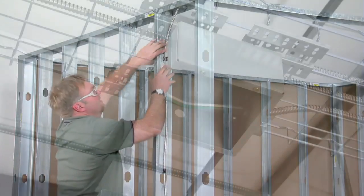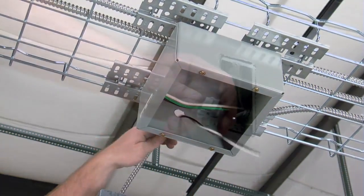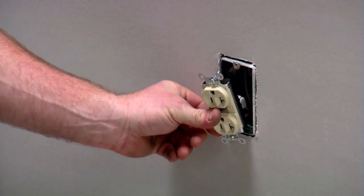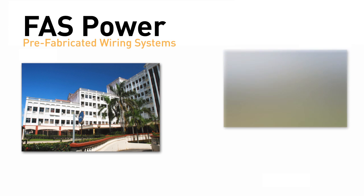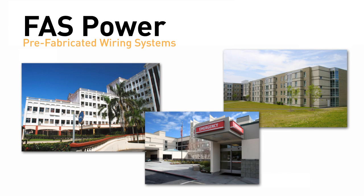FastPower easily connects to junction boxes attached to Cablofill cable pathways. At finish, PlugTail from Pass and Seymour makes connections fast and easy to a wide variety of devices in many popular colors. Specify FastPower for your next hotel or school project. It will cut your overall project costs and speed up your timelines dramatically.